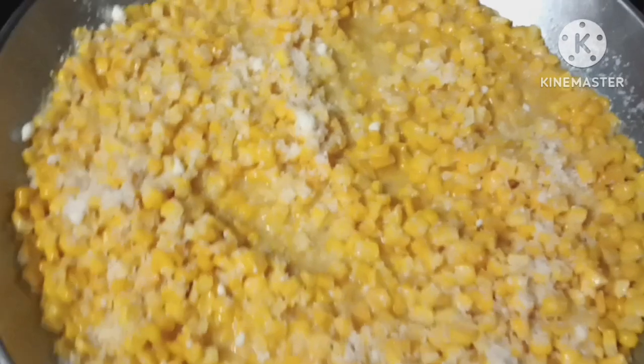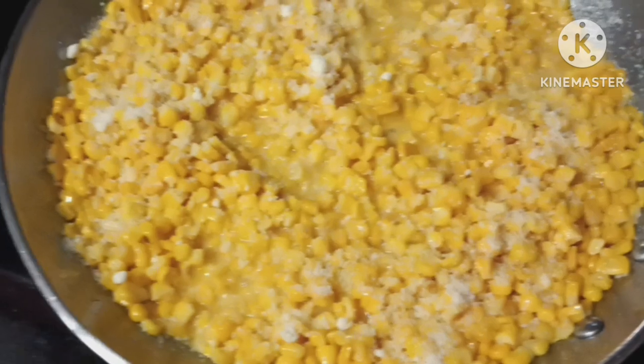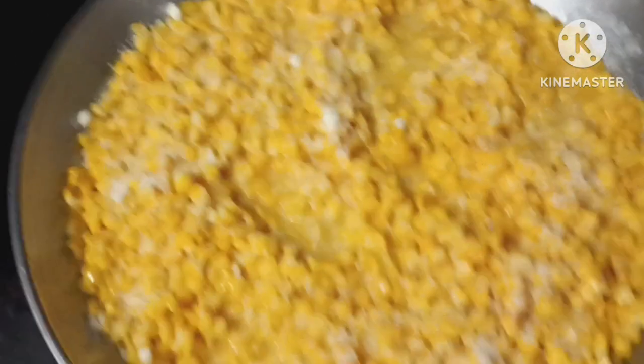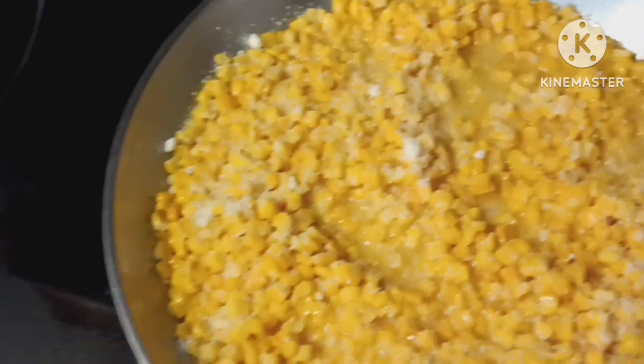No flour, so you don't have that chalky, pasty feeling or taste in your mouth if you don't want to deal with flour. Remember, fast simple recipe: butter, corn, heavy cream, then salt, pepper, or your seasonings of choice, and Parmesan cheese. That's it — three main ingredients: butter, cream, corn. Cream corn says it all right there.